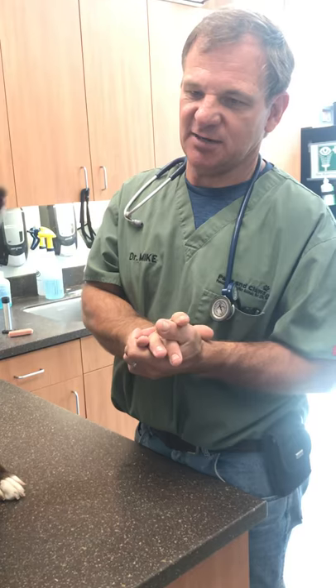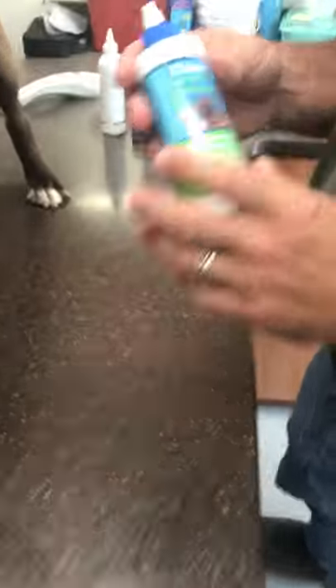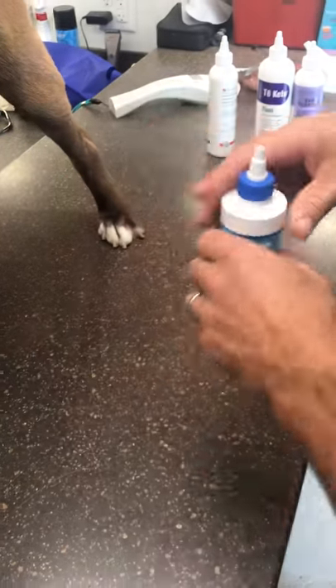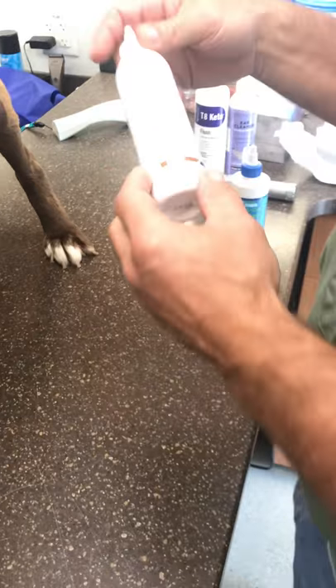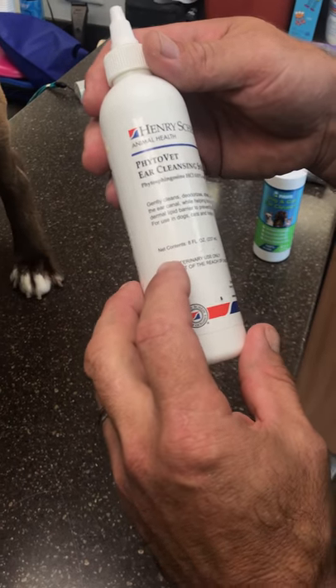Today we're going to cover just routine ear cleaning. If you have a dog that gets a little wax buildup or that swims and you just want to dry the ears out, go ahead and clean them. When you use a cleaner, you want to use one that's labeled for dogs or cats, and you want to make sure the cleaner has a drying agent in it — especially if you're going to be using a cleaner for dogs that swim a lot.